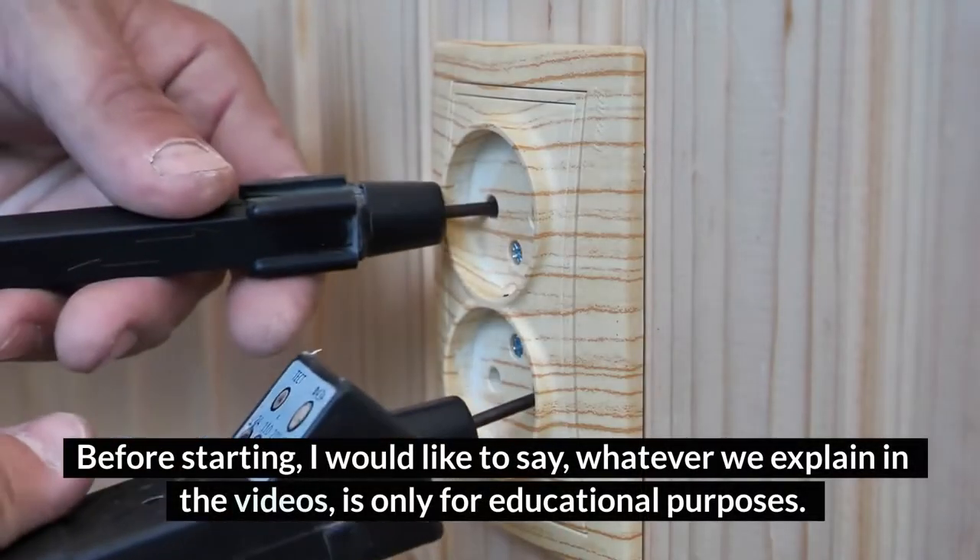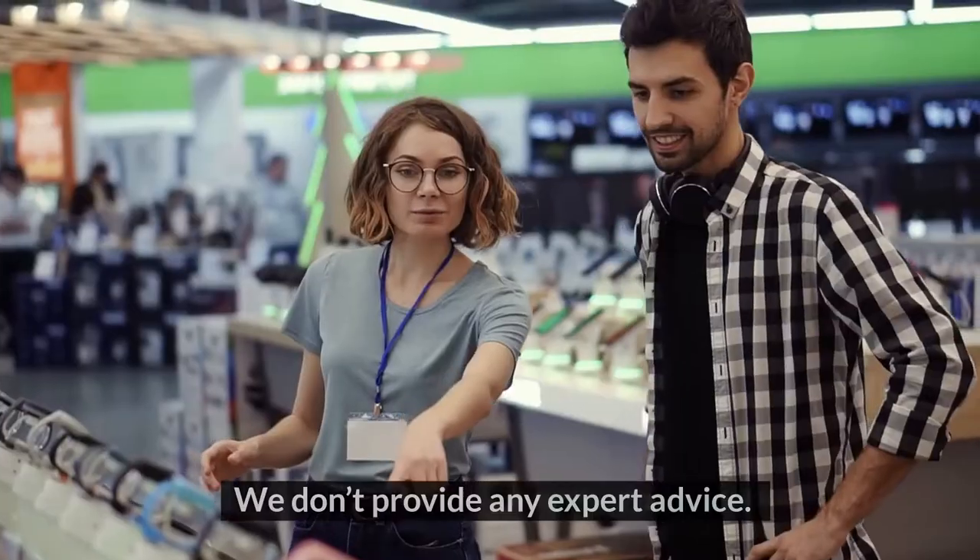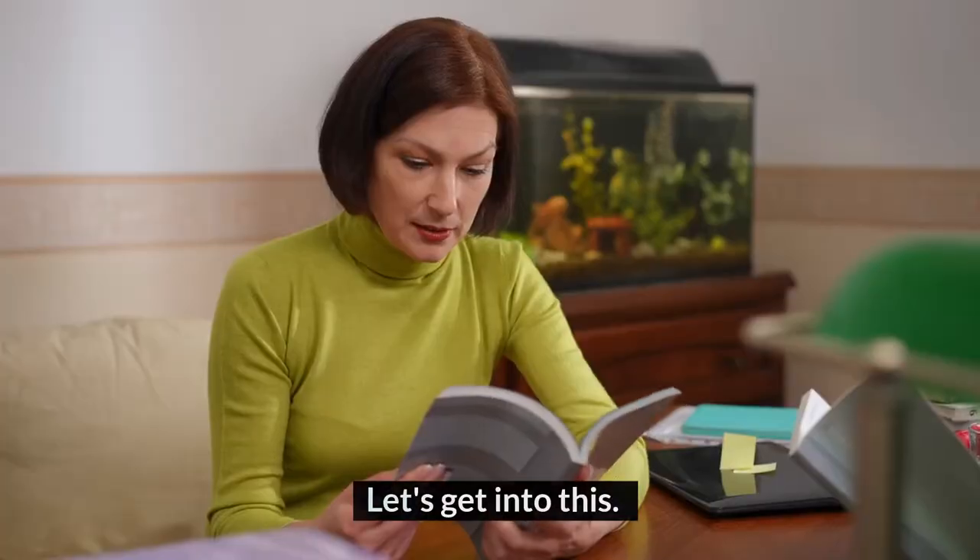Welcome to HomeGuideInfo.com. Before starting, I would like to say that whatever we explain in the videos is only for educational purposes. We don't provide any expert advice. Let's get into this.